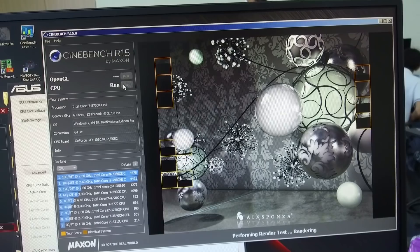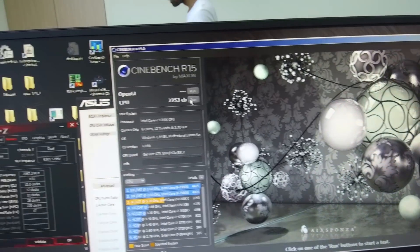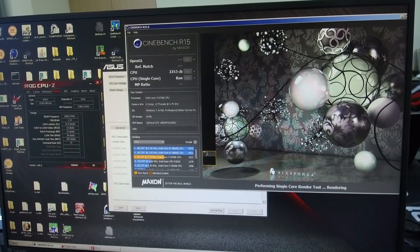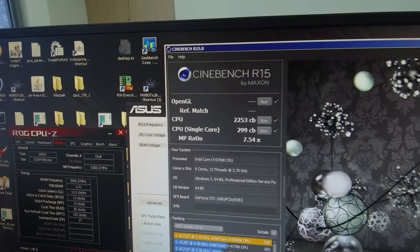This is competitive with Skylake X, which is HEDT and the mainboards are quite a lot more expensive, so this is a very nice platform. What's also very interesting is the single-threaded performance, so I also ran the Cinebench R15 single-threaded test at 6.8 GHz.